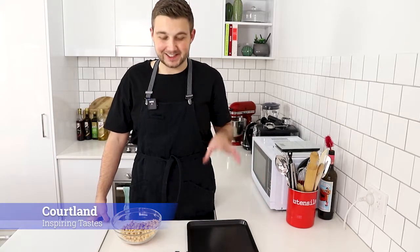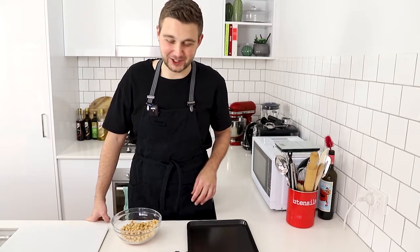Hey everyone, welcome to another episode of Inspiring Tastes. Today we are doing something a little bit different and I am doing a road trip edition. Nothing that I love more than putting on my favourite musical theatre playlist and doing long drives to see the sights around the country. So I thought I would show you how to make a few different snacks that you can make ahead of time using a lot of non-perishable ingredients so that way they can last on your journey without refrigeration. So let's get started.